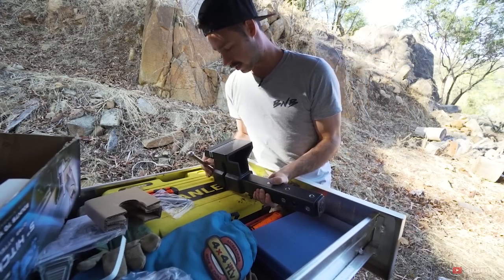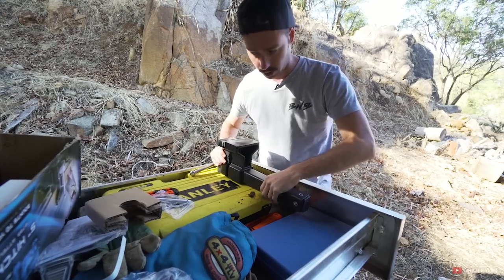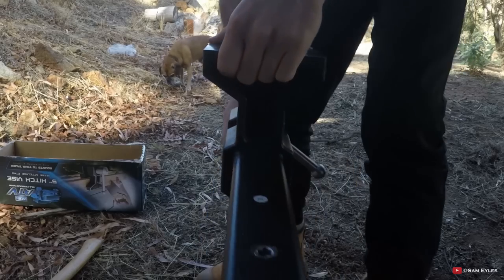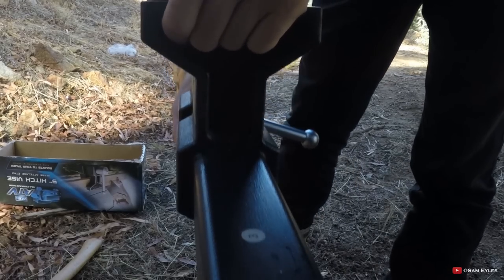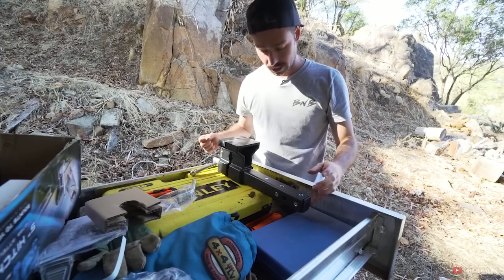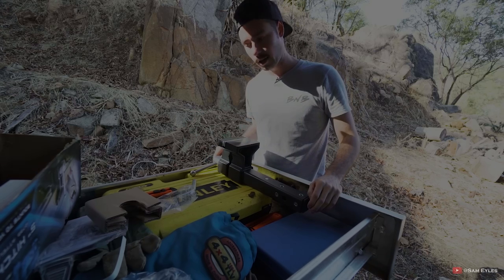So first things first, put it straight into the hitch — it just slides in there and you put your pin through. Most people with four-wheel drives these days, let's be honest, you're going to have a receiver hitch. You're going to have a spot to put a recovery point, so you just slide that D-shackle out, put one of these in, and bang — there you go.